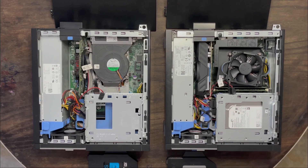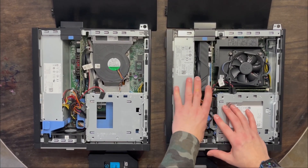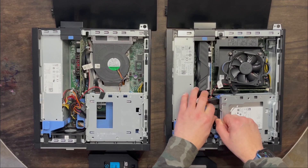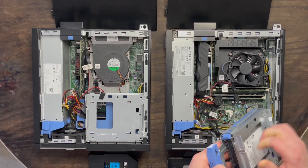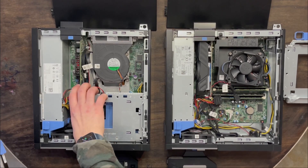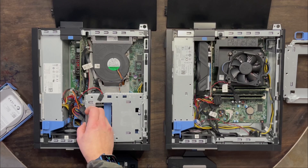Now we need to get to the mass storage. To do that, you just flip this this way, rotate up. You've got two things to unplug, and this slides out just like that. Now we need to just put it right back in to the other one the same way.